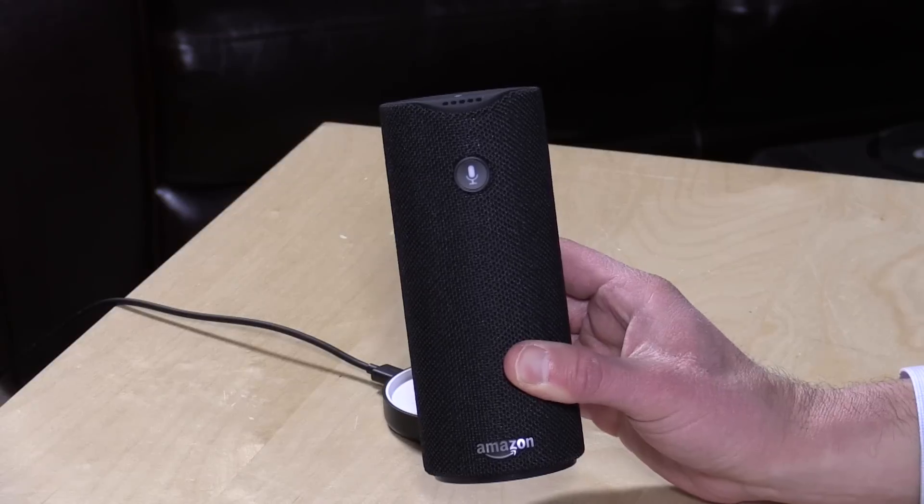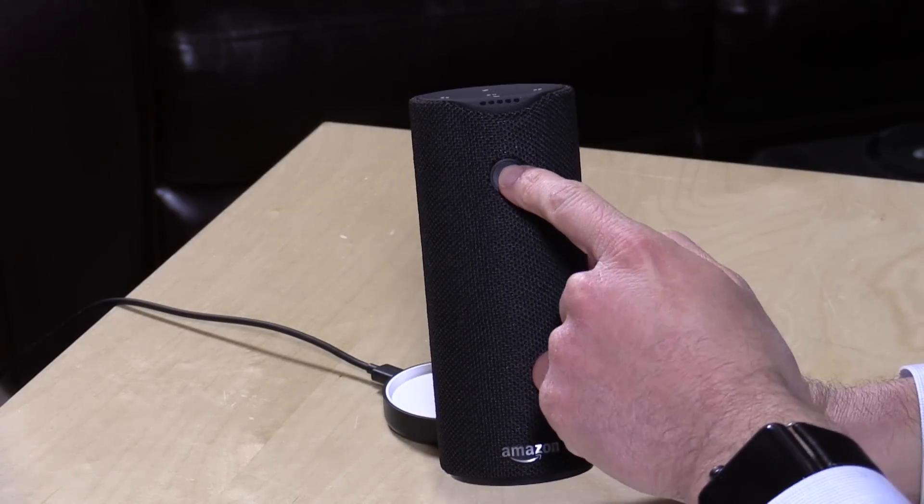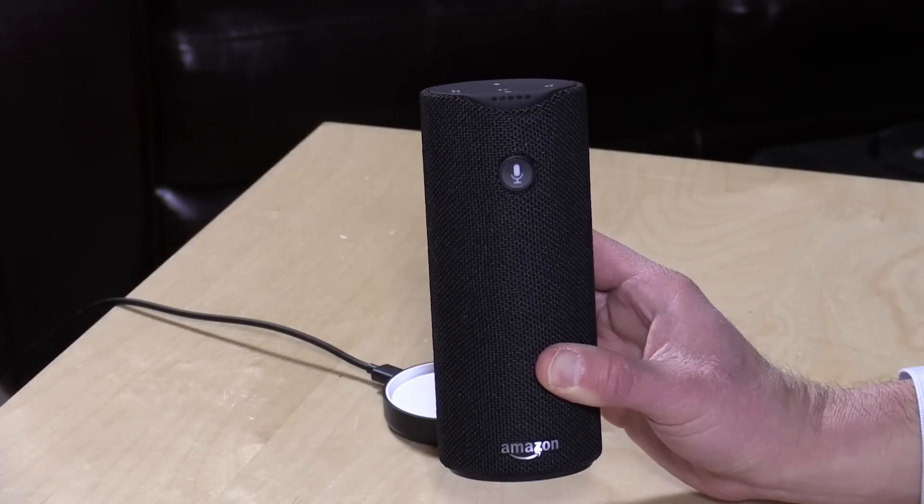However, unlike the Amazon Echo we looked at about a year ago — which you plug into a wall and it just sits in a room listening for you to call it — this one is not listening unless you push the microphone button to get Alexa. So I can push the button here and ask: what's the weather like tomorrow?